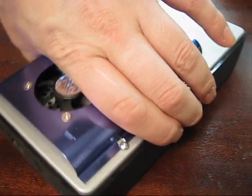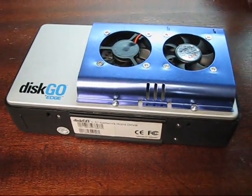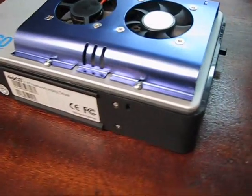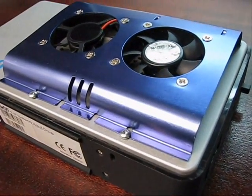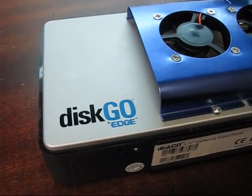The build is done. This is what the modified drive looks like now. And now we're guaranteed that no matter how hard this drive is working, it's going to stay nice and cool.